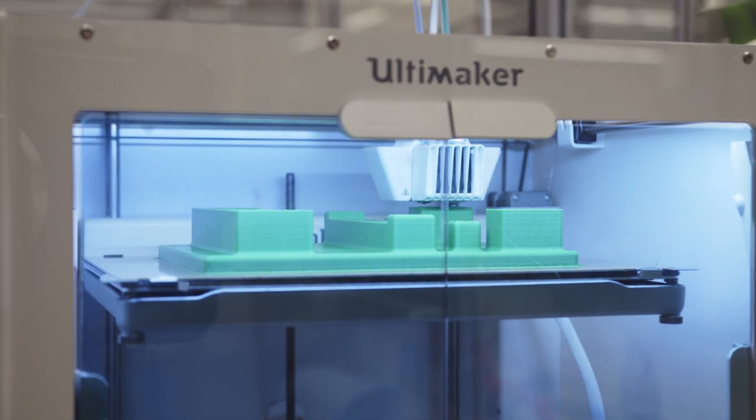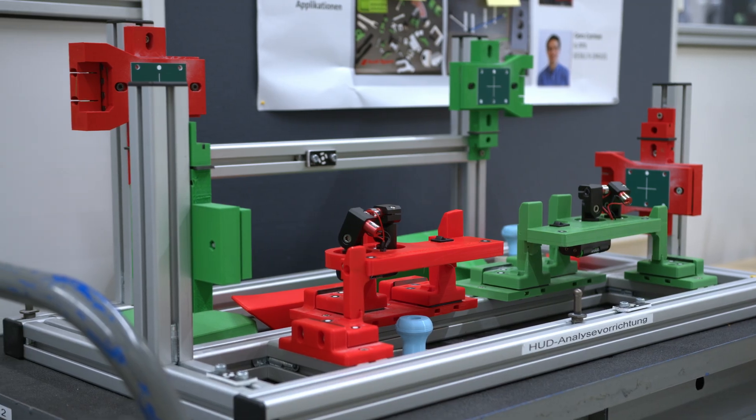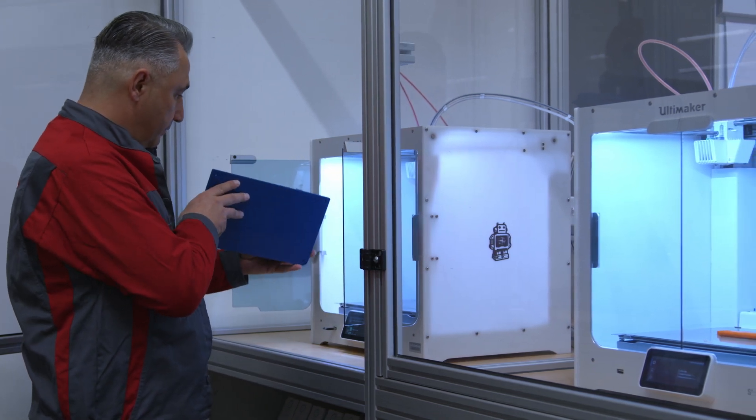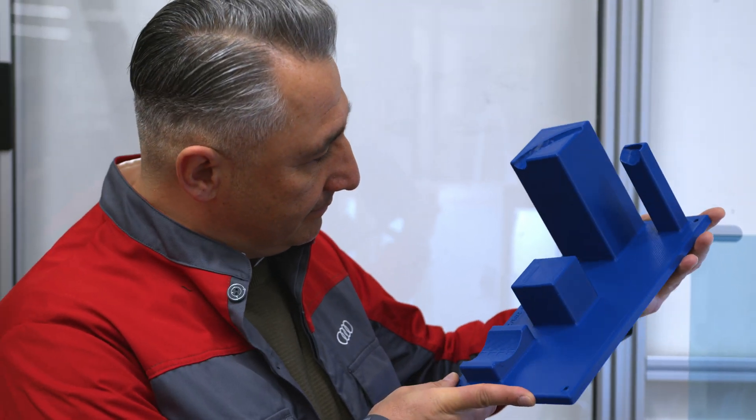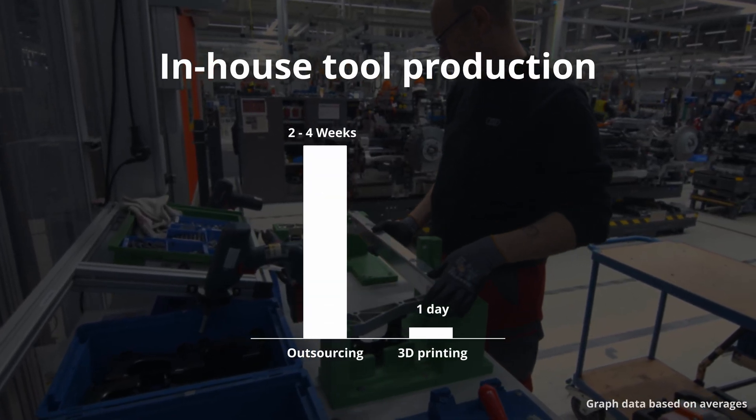Outsourcing needs more than two, three, or four weeks — sometimes months — depending on the supplier and the process to bring the order to them. 3D printing helps us get these tools in a very short time. When workers come to us and say they need a fixture to assemble the cars, it takes just one day to get the tool in their hands.